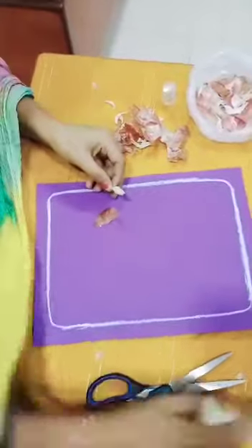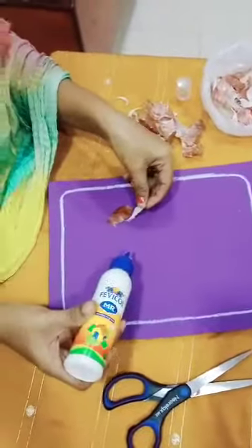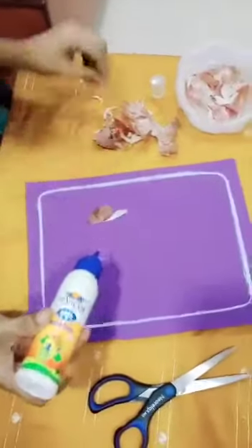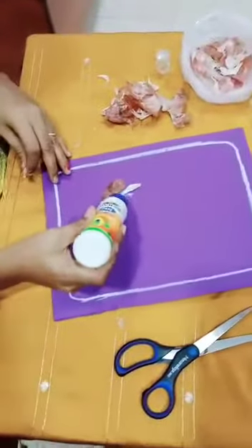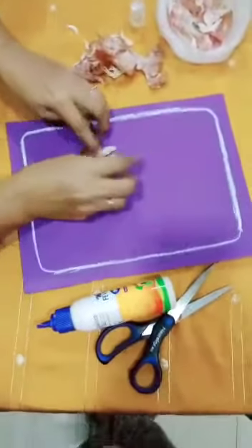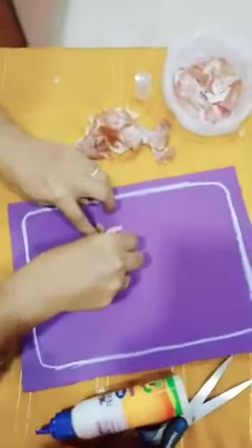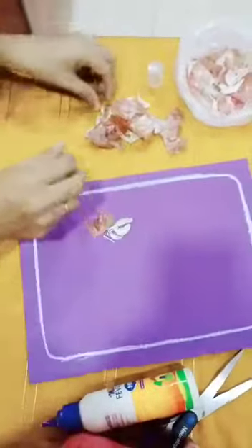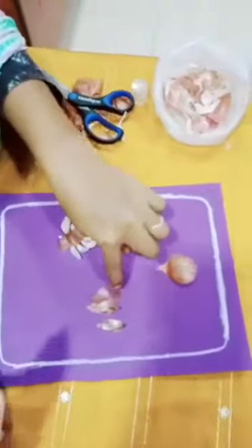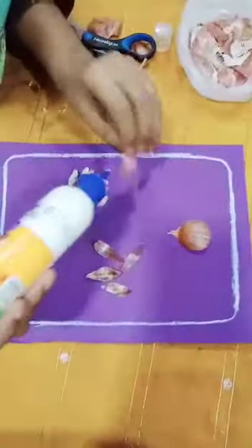Garlic peel — use two or three garlic peels here and stick them properly. See, I have cut the onion into petals like this.